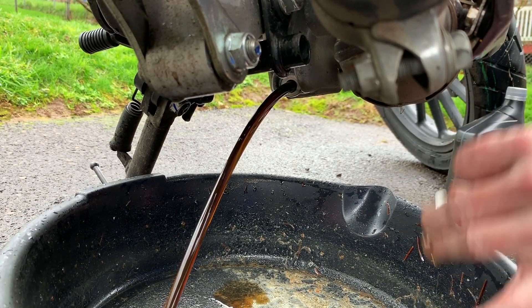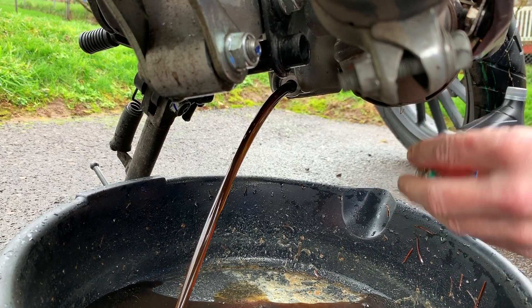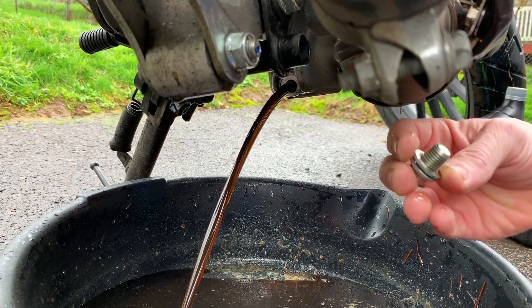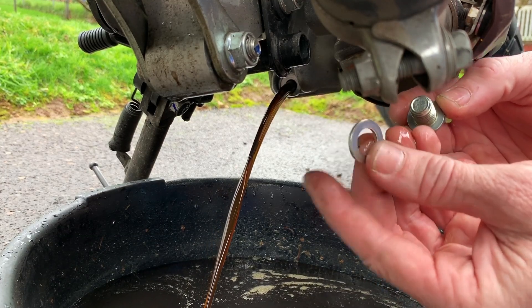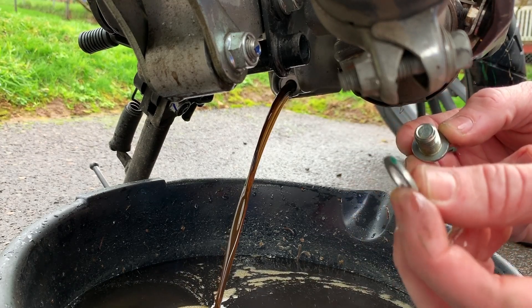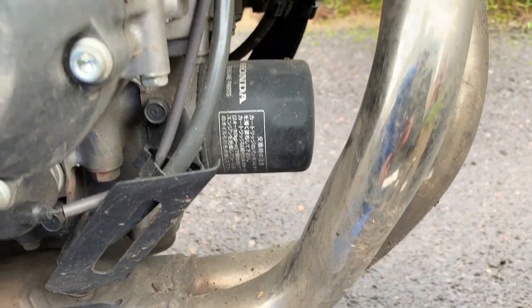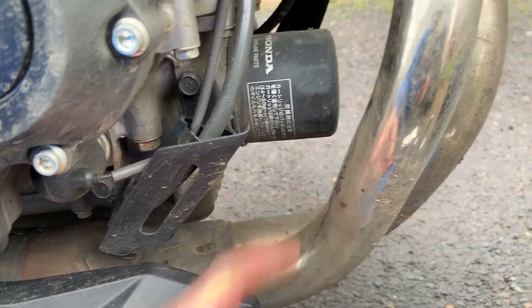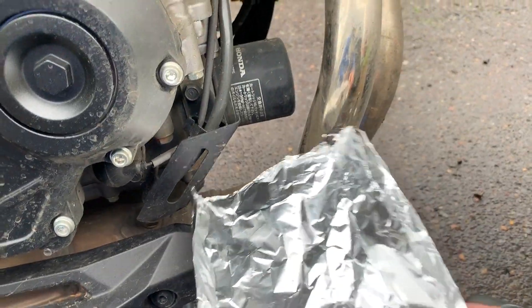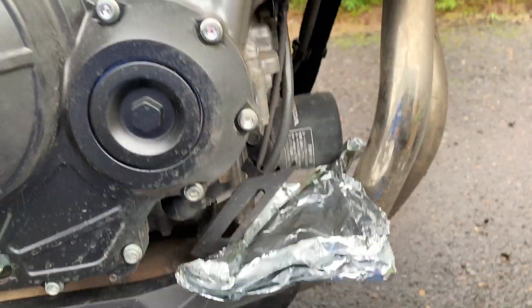You can see the drained oil actually doesn't look that bad — no big chunks of metal coming out. Here's our drain plug and this is the washer we're going to be replacing — the crush washer. Always replace this crush washer when you're changing your oil; it'll help prevent leaks. The oil filter is right above the header, so if I pull it off the oil is going to drip right onto the header and smoke. I have a piece of tin foil that I'm going to put under here to deflect some of that oil down to the drain pan.